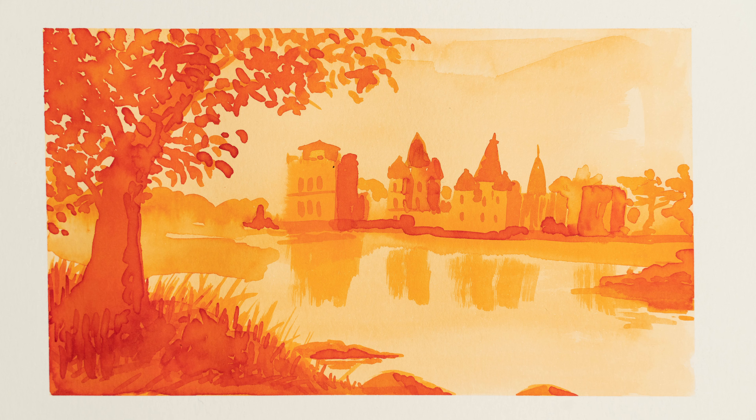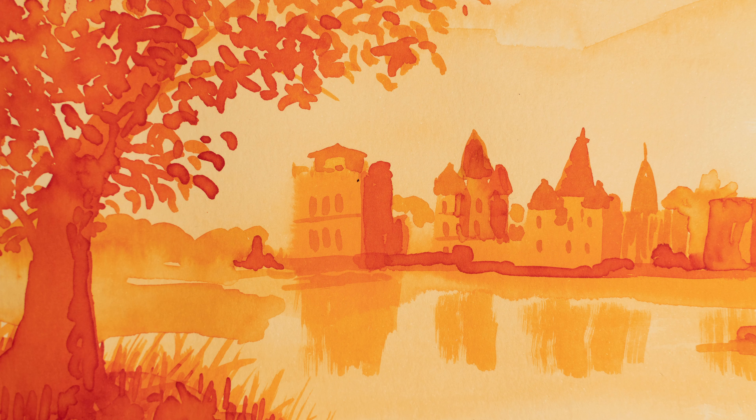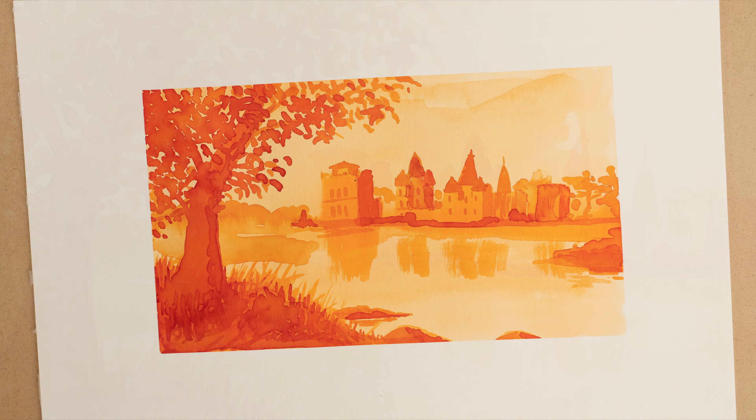Welcome back everyone, I'm Matthew Gore and it's already December 17th. Let's see what kind of ink we get today behind door number 17.